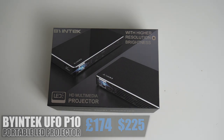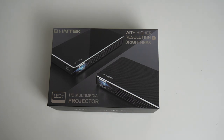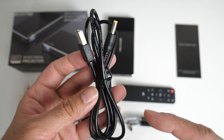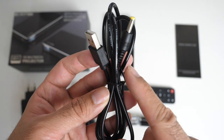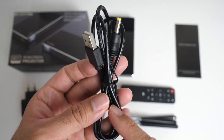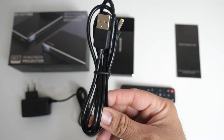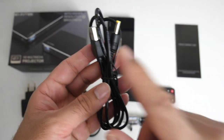So without any further ado, let's get it out of the box and see what's inside. Inside the box you will find your user manual. You're getting a very useful USB power cable, and with this cable you'll be able to power and charge the projector using a power bank. It's nice to have this cable included — you usually have to buy this separately.